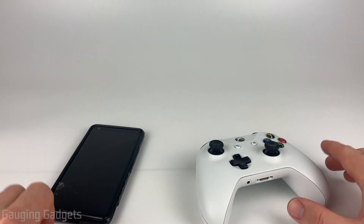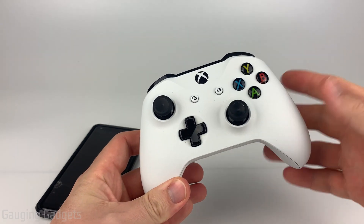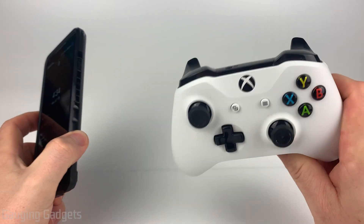Welcome to another Gauging Gadgets Android or Xbox tutorial video. In this video, I'm going to show you how to connect your Xbox controller — either Xbox One or Xbox Series X controller — to an Android phone, and we'll be doing this wirelessly.